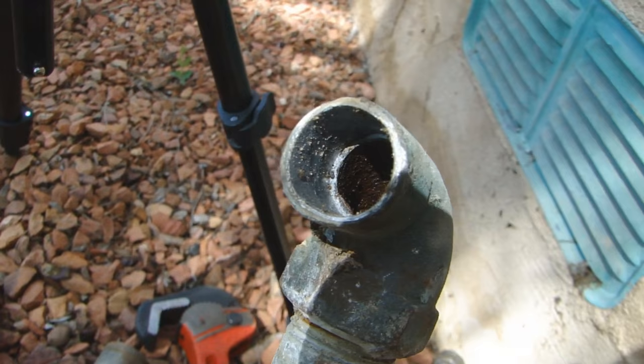Here's the inside of the piece that came off the elbow. I'm going to have to send this to my friend Rich and see what he thinks.